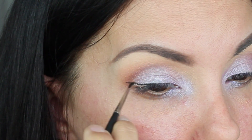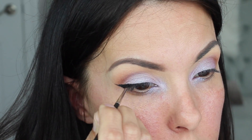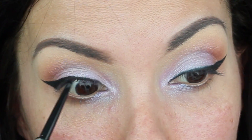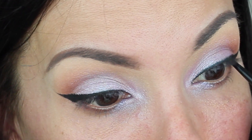For my eyeliner, I'm using the Mica Beauty Cosmetics Gel Eyeliner in Black with my MAC 210 brush. And to tightline, I'm using my Marc Jacobs Ultra Skinny Gel Eyeliner in Black.